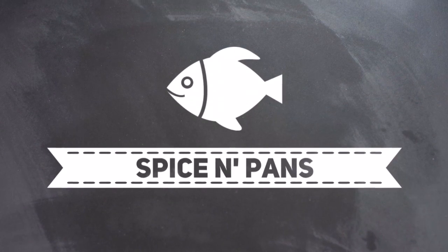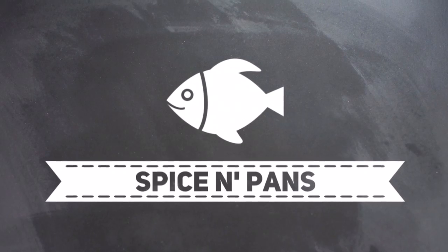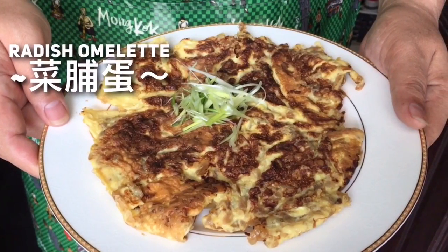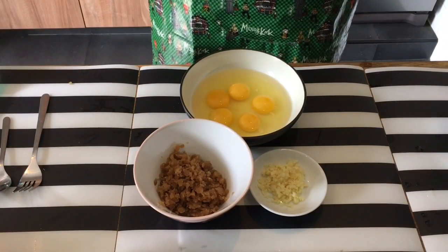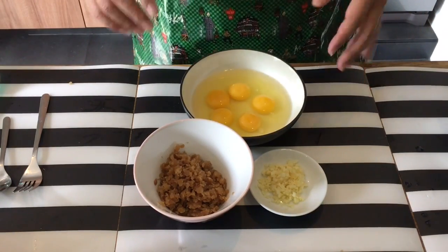Hi everyone, welcome to Spice and Pans. If you like our channel, please hit subscribe and thank you for watching. Today I'm going to show you this super simple dish known as a radish omelette.